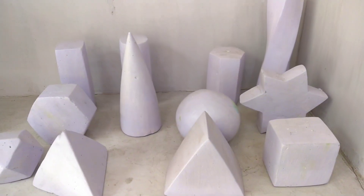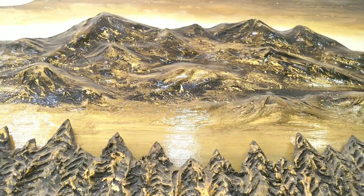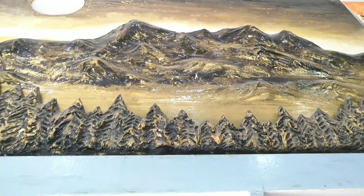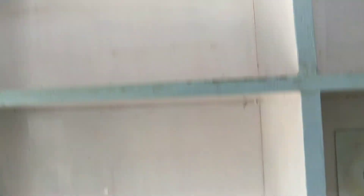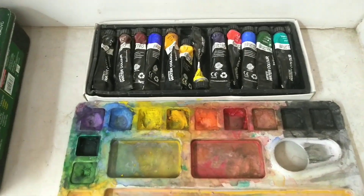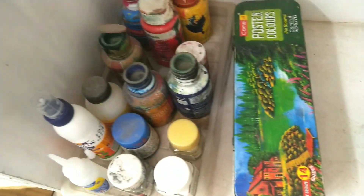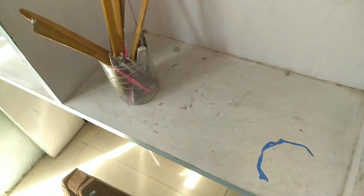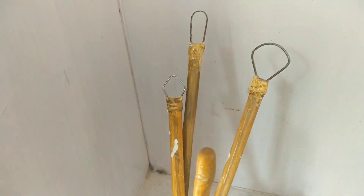These are some basic shapes. This is a mountain view mural made up of plywood. These are some colors. Watercolor palette. This is acrylic. This is for sculpture. Ball mural. There are some tools.